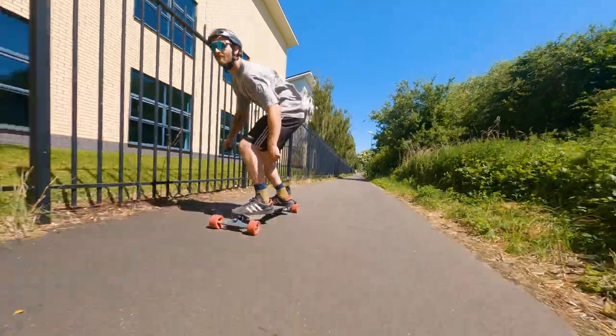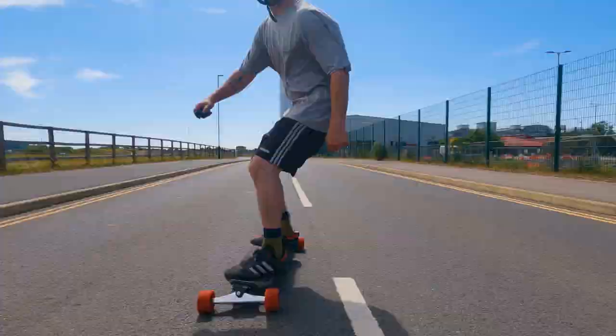Today we're going to take a closer look at the Carveboard, as it deserves a spot in the Trampa range.